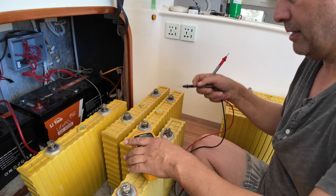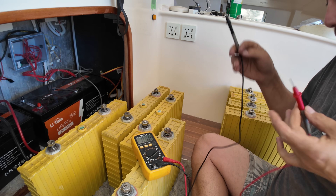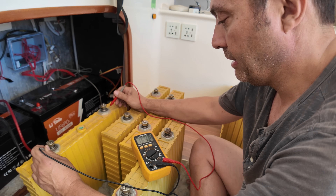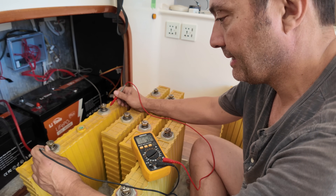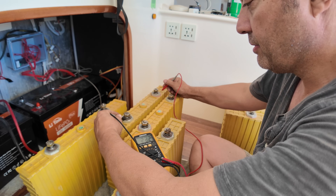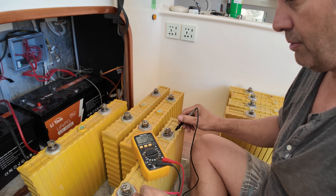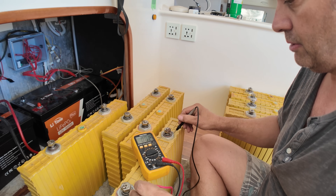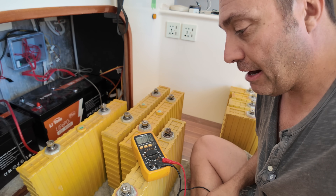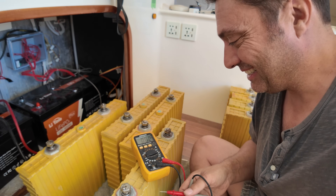Just before hooking them up, I want to check the voltages on each cell and make sure there's no reverse polarity — apparently they can go reverse, which would indicate totally damaged and unusable. So: 1.6 volts over here... and over here — whoa — 2.2! They've recovered by themselves. 2.16 — this is good news. Oh, this one's 0.06 volts. There's going to be a bit of current flowing when I hook this guy up — he's a bit scary. All right, here we go.